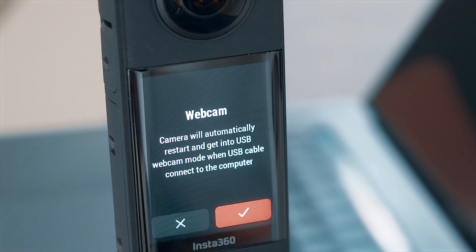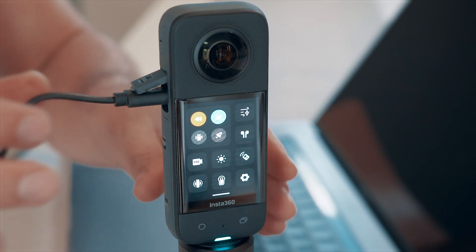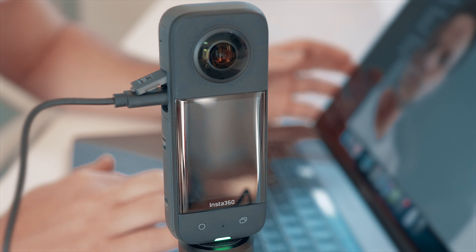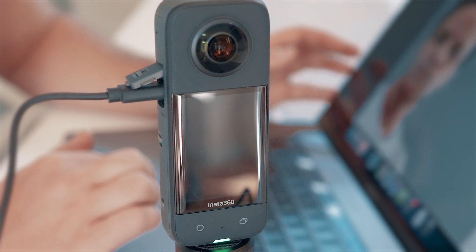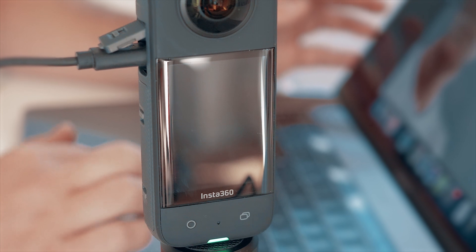After selecting it, a message will appear saying that the camera will automatically switch to this mode when we connect it to the computer. All we need to do then is plug in a USB cable and wait until the LED light turns green. This will indicate that the camera is connected and ready to be used as a webcam. The screen will be turned off in webcam mode, so don't worry if you see nothing but a black screen besides the green light — it's absolutely normal.